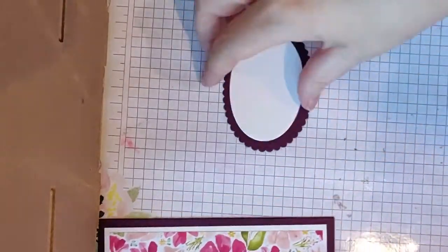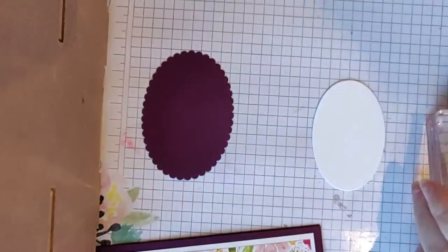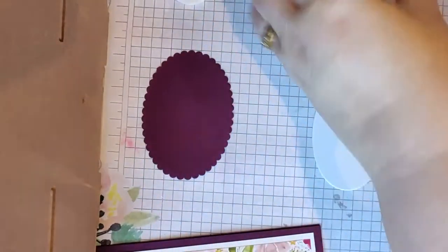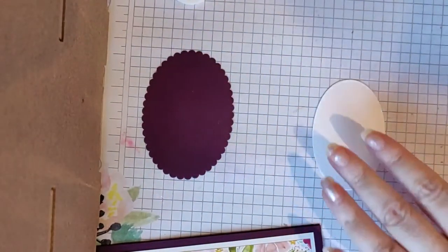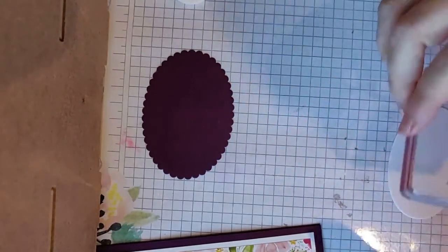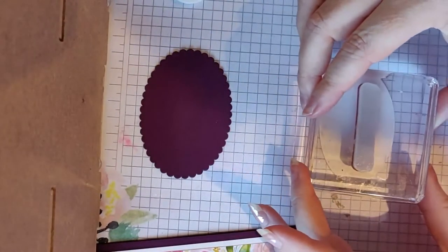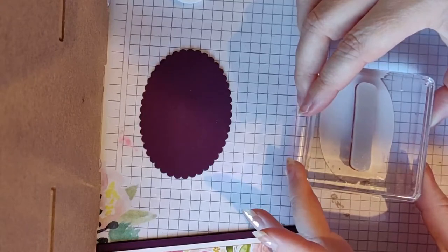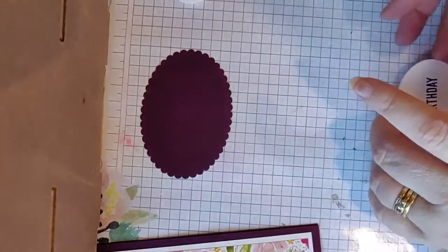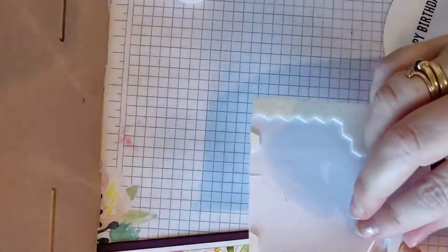I've got my Happy Birthday stamp — it's a new set and I haven't labeled it, sorry. I'm going to use Memento black ink, though you can choose whichever color ink you like, and I'm just going to center that on my oval. Press nice and easy, and then I'm going to pop that up on a couple of dimensionals.